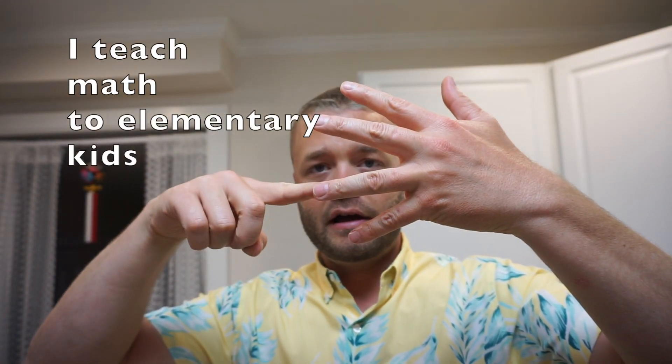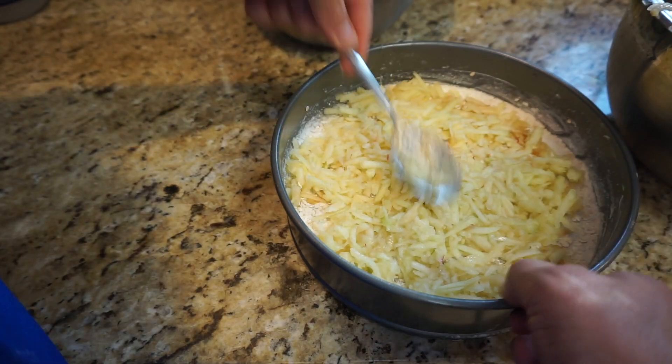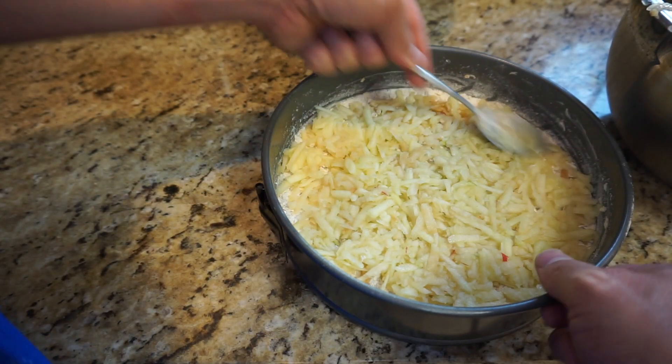To be clear on the layering: base layer oat-flour, then apple, flour, apple, flour, apple, flour. In total you'll have four layers of the flour-oat mixture and three layers of the apple mixture — that's seven layers total. Each time, really focus on spreading evenly and packing it down with the spoon. It's a very compact cake.